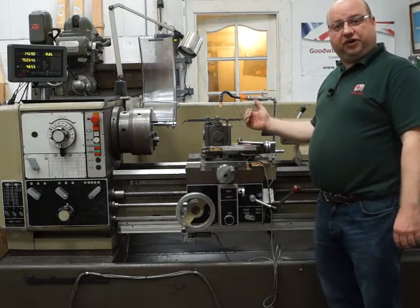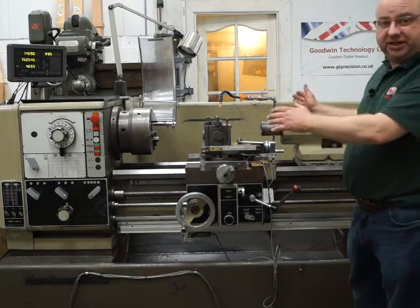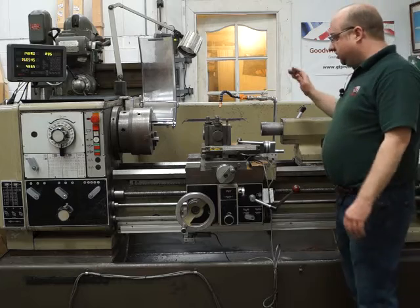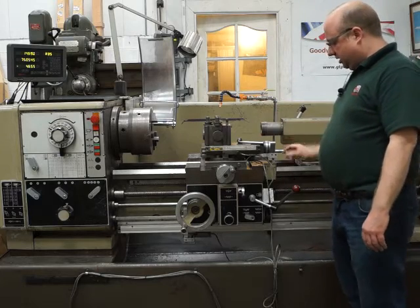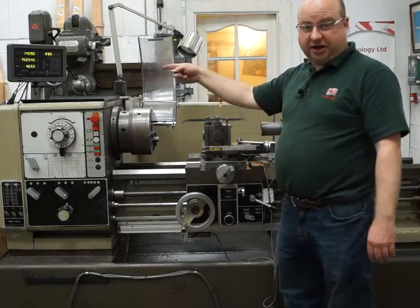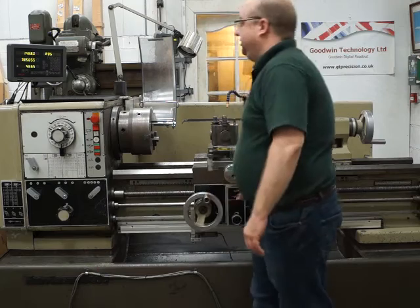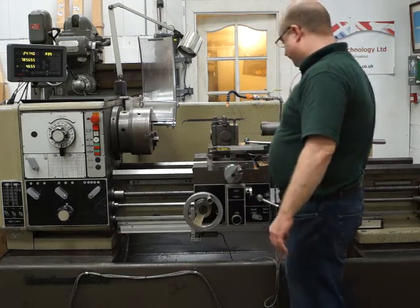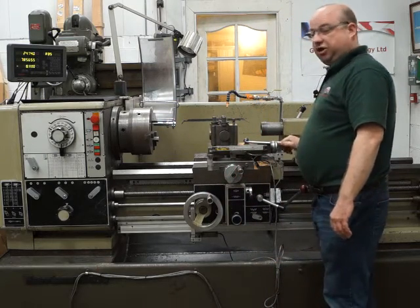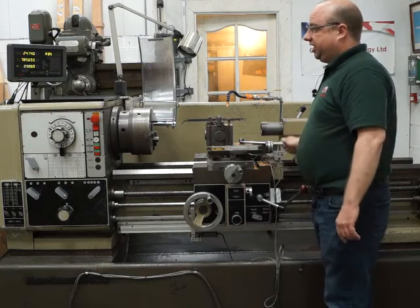This is our Harrison M400 lathe - this one's got a meter between centers, a decent sized tailstock. It's got power feeds in the X and the Z, and it's got a three-axis DRO system. As I move, there's the Z, there's the X, and there's the compound slider as well - you should be able to see them moving on the screen over there.